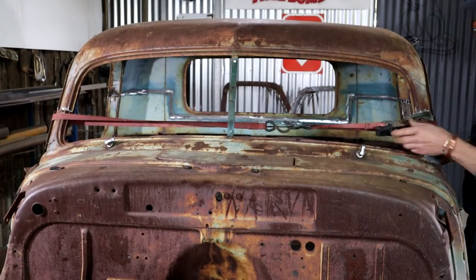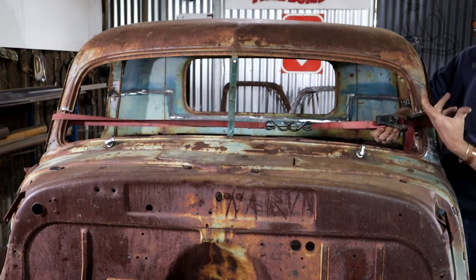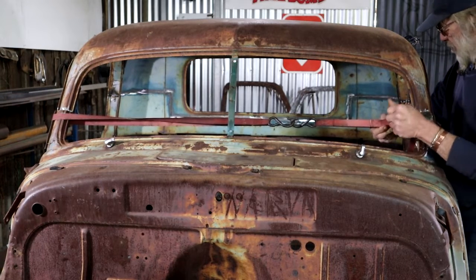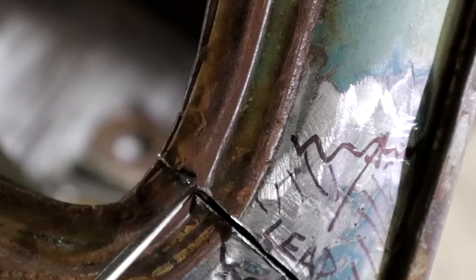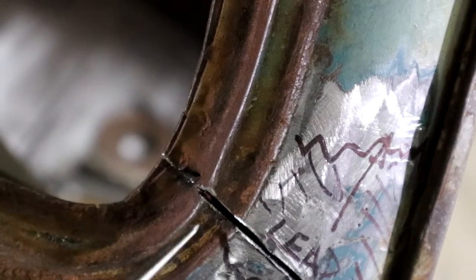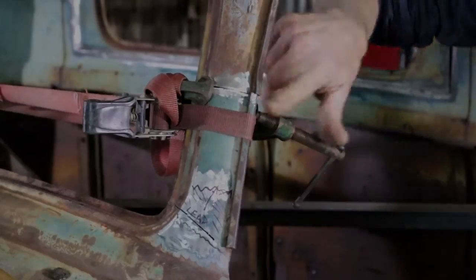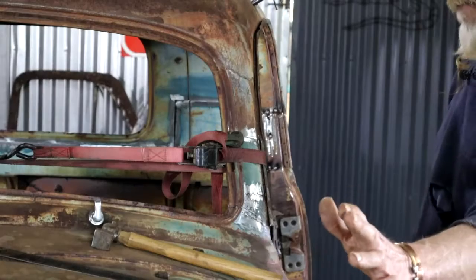So I've cut both A-pillars, and now I'm going to use my ratchet strap here to pull them in — it'll pull both at the same time. You can see that the cut is closed up right there, and I do need to come a little bit more, so I'm just going to give this a bit more of a relief. I've checked both sides and I'm pretty much on target. I've checked this gap on both sides and adjusted them to be the same.